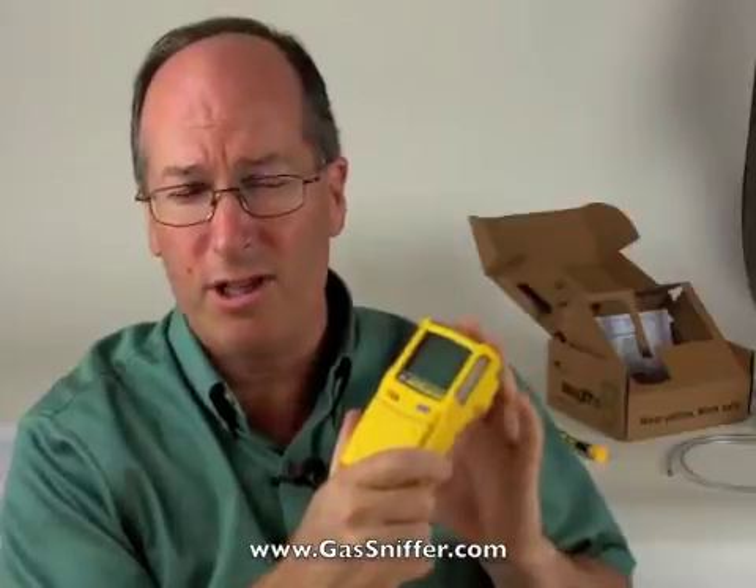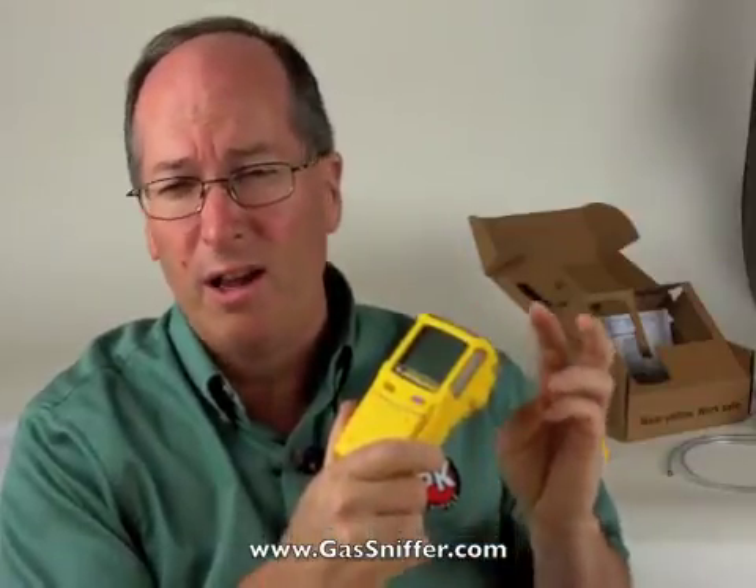Hi, this is Rick Pedley and welcome to Gassniffer.com. Today we're going to be looking at the BW GasAlert Max XT2 Confined Space Gas Detector. This is one of our most popular and it comes with an internal sample draw pump, which many find very convenient when trying to draw a sample from inside of a vault, manhole, silo, or other confined space. Today we're going to be covering what comes in the box and the features.